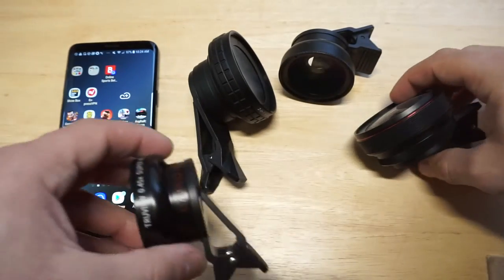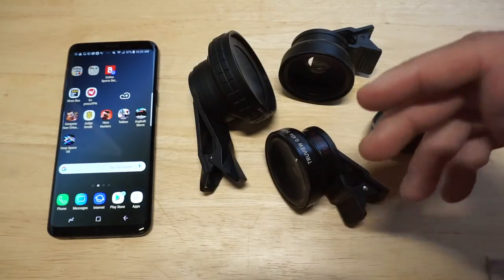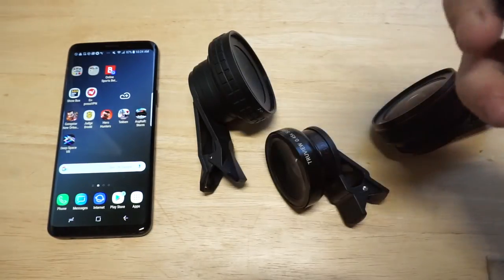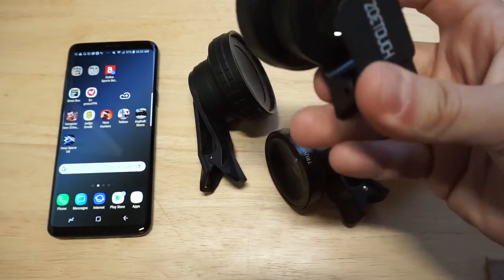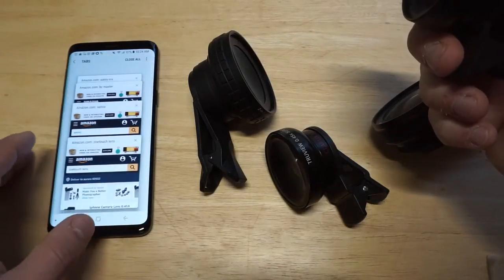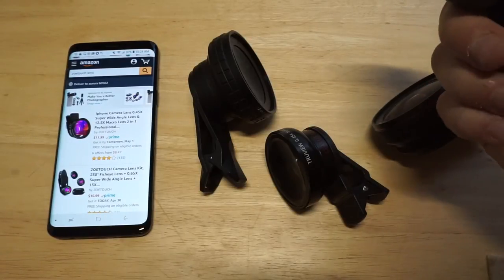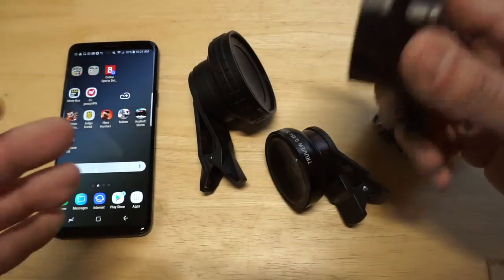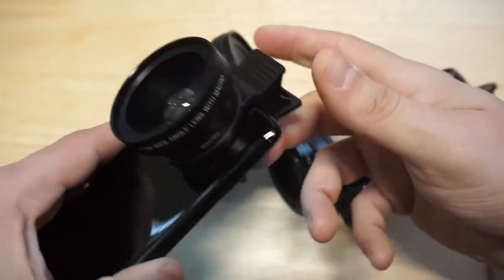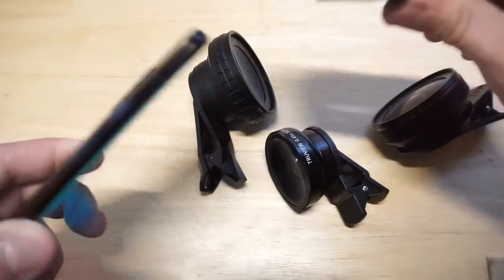The last one I threw into the mix is going to be the Zoe Touch. Anybody who's looking to save a few bucks or wants a starter lens, I threw it in here because it's a good one for beginners. It's got a 12.5x zoom on it, a nice clip-on, and it works well. The price point is really good — it only sells for 20 bucks. It's got four out of five star reviews, and it's a really good starter lens. If you don't want to spend 30 bucks on some of the others, you could check this one out. It's got a nice fit and that aluminum alloy build and design as well.